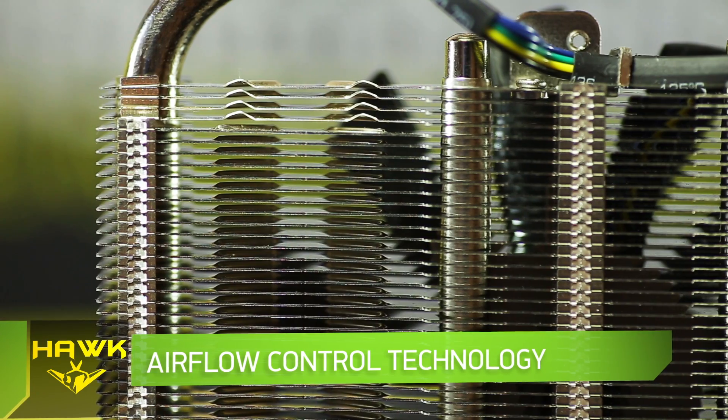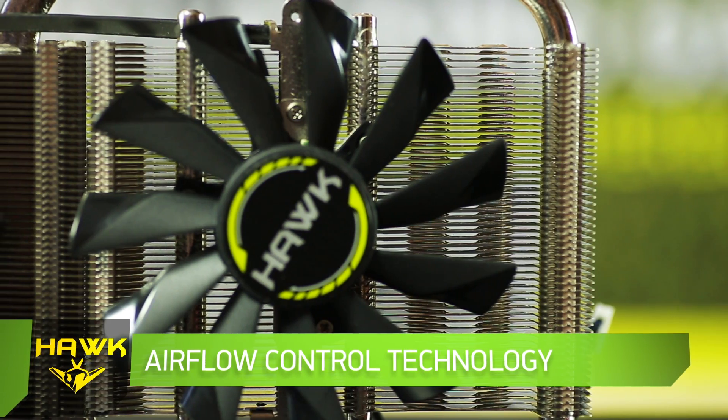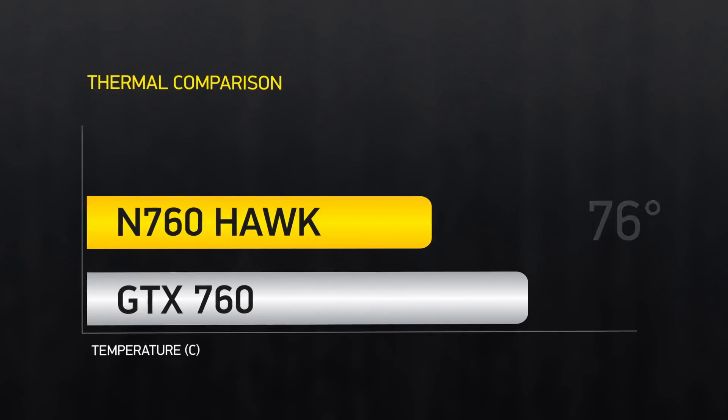Airflow control technology with special deflectors directs airflow exactly on the heat pipes, and the accompanying huge area of the radiators allows you to quickly dissipate the heat generated by the graphics chip.